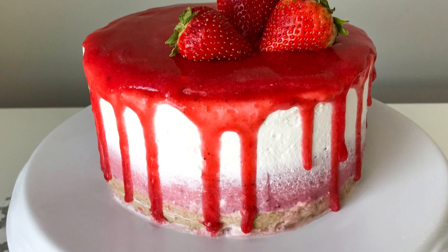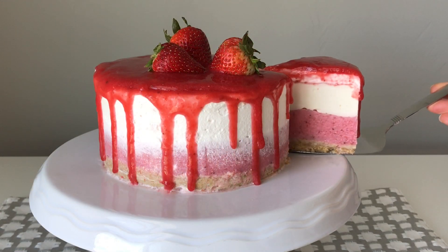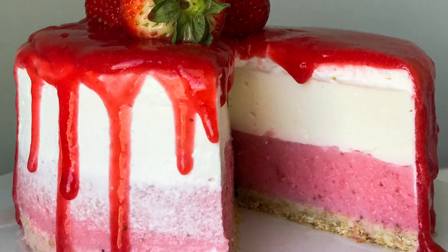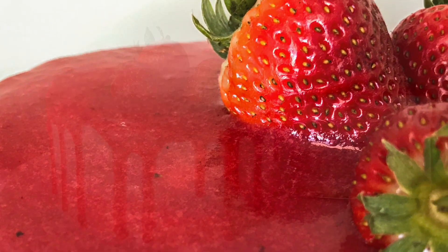And there you go — you have your delicious, refreshing cheesecake, perfect for summer and perfect with a cup of coffee. I hope you enjoyed this recipe. If you did, don't forget to like this video and subscribe. Hope to see you next time, bye bye!